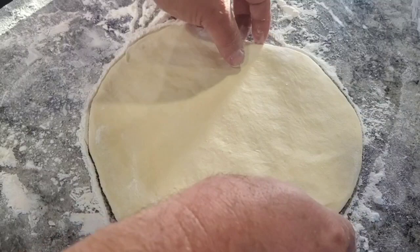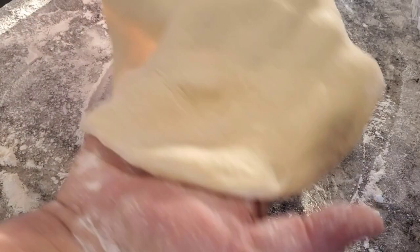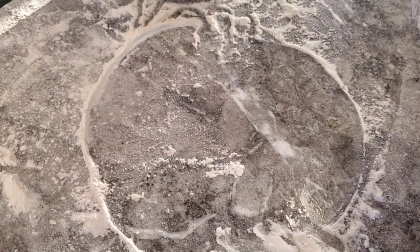At this point we're not quite as wide as we need to be, so you can actually take it — I've got the camera down but what I'm doing is tossing it to stretch it out a little bit. Each time you toss it you just pull it a little bit.